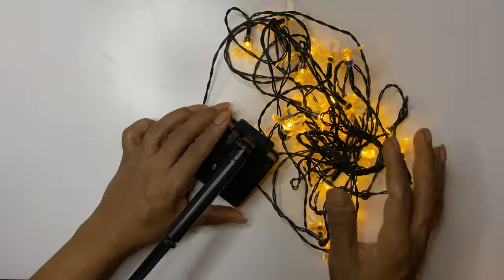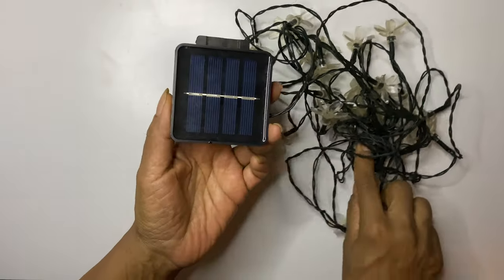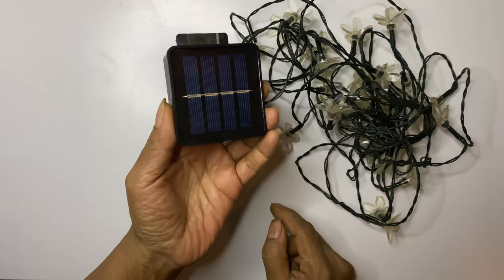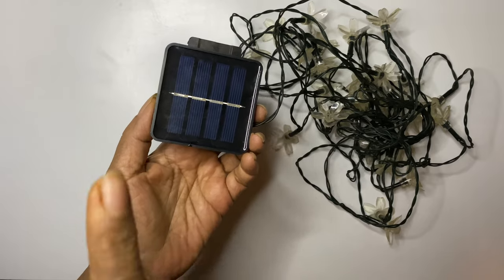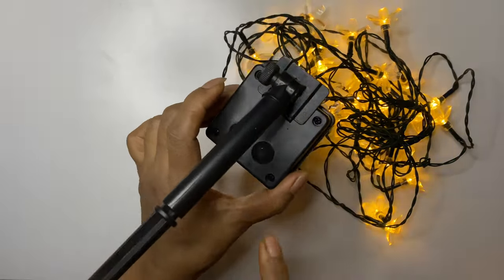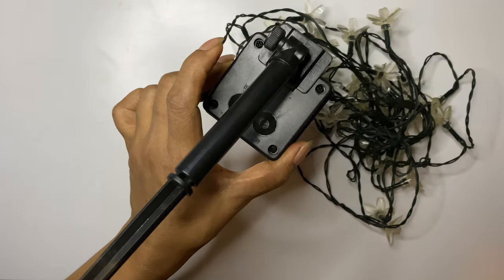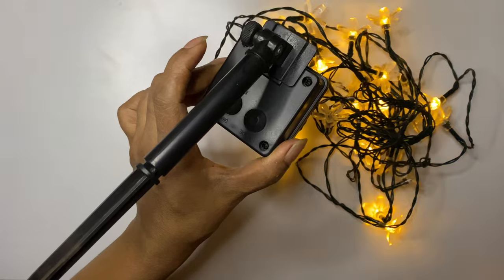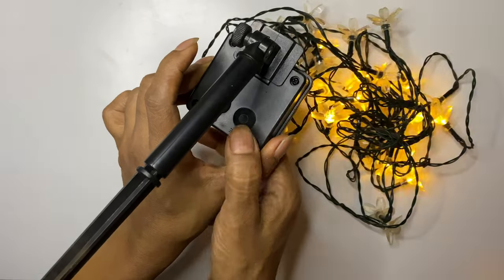What you are seeing here are solar string lights. I bought these from Amazon. These are very good for outdoor hanging as they are water resistant. The best part is the lights turn on when it becomes dark and turn off when there is sunlight — on their own — and you can change the mode also. I feel this is my best buy. If you want to go for it, the link is given in the description box.